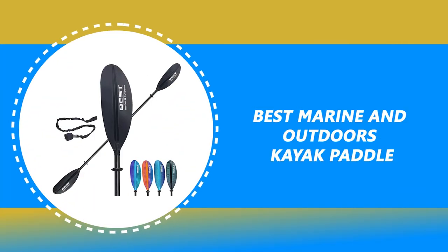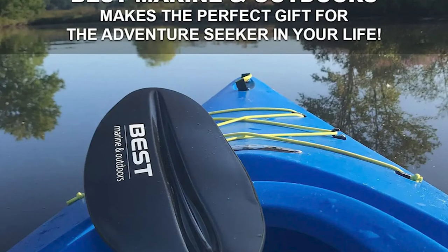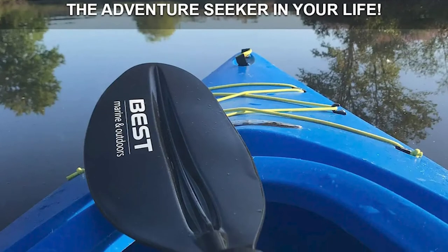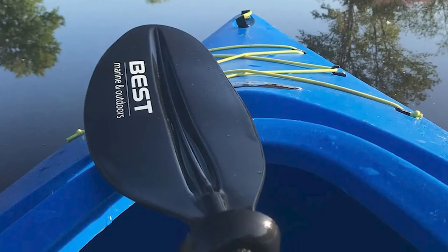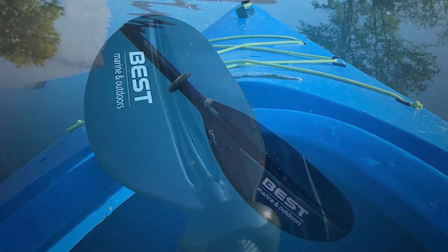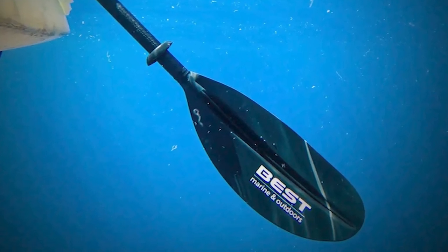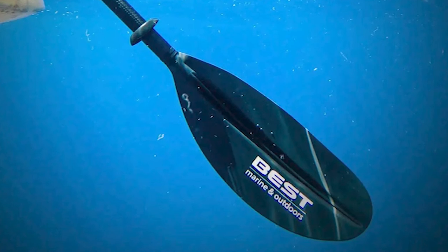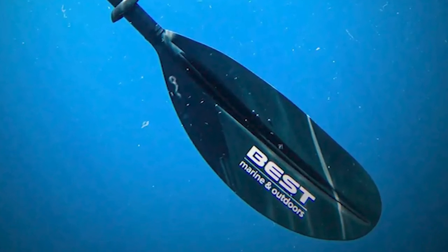Number 7: Best Marine and Outdoors Kayak Paddle. This company's goal and mission are to help people find inner peace and purpose through kayaking. This featherlight paddle allows you to relax, breathe, and effortlessly glide through the water while connecting with nature and soaking in its surrounding beauty. This paddle is made of a carbon fiber shaft and reinforced fiberglass blades. Each paddle weighs 33.5 ounces, is 92 inches long, and costs less than similar carbon paddles.